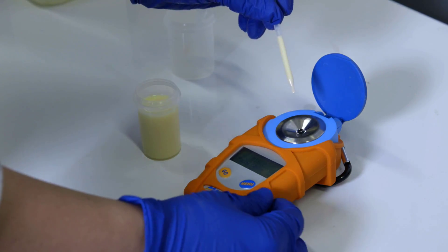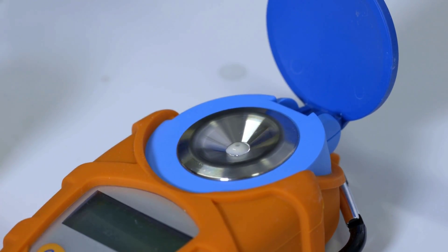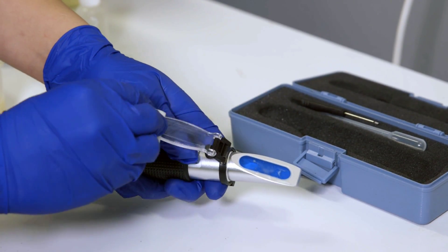For the test, simply place a drop of colostrum in the device. Consult the manufacturer's instructions for details, and make sure you properly clean and store the device.